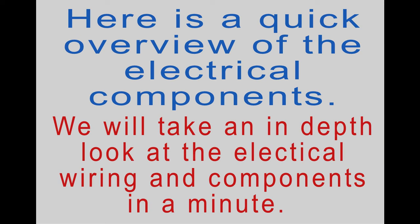Here's a quick overview of the electrical components. We're going to take an in-depth look at the electrical wiring and components in a minute, but here's just a brief overview.